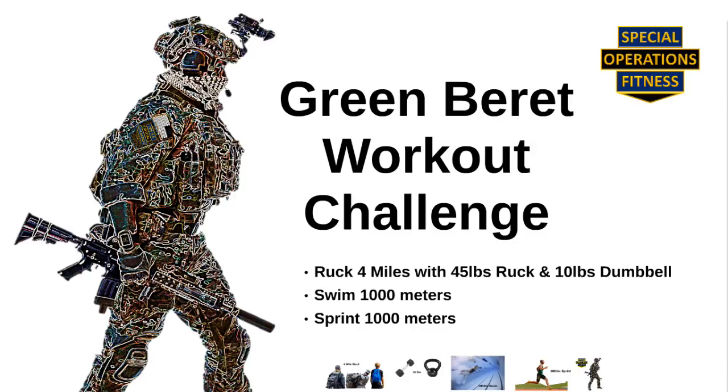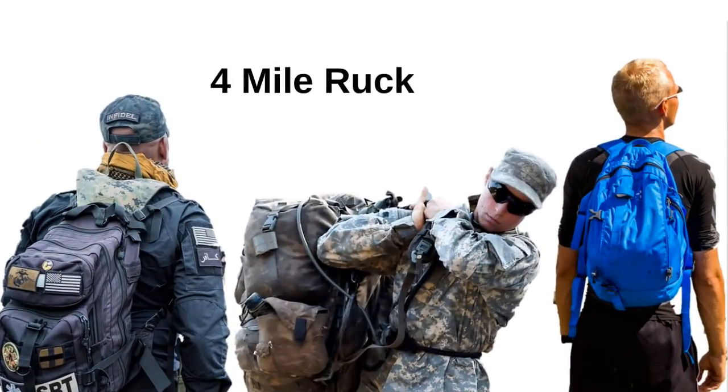Here's how I recommend you do it. Use the swimming pool as your starting point. Put on your 45 pound rucksack, grab your 10 pound weight, and do your four miles — that's two miles out and two miles back.